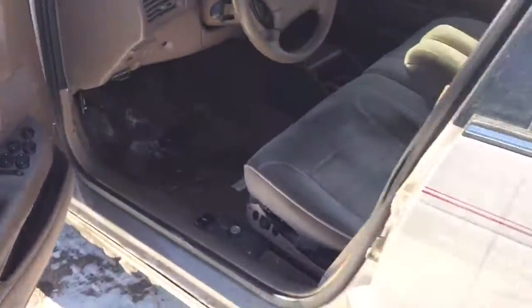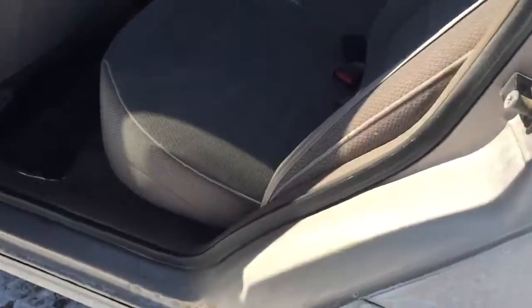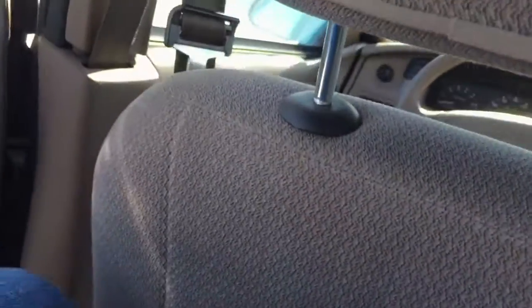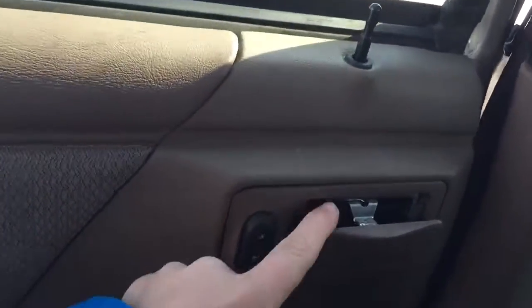Pop the trunk down here. The trunk does pop open, so that's nice. As you can see, the rust. Coming back to the rear seat — the front seat was up a little more than I'd like, but the room isn't the best back here. Ashtray, because it's a 90s car — but it was never smoked in.